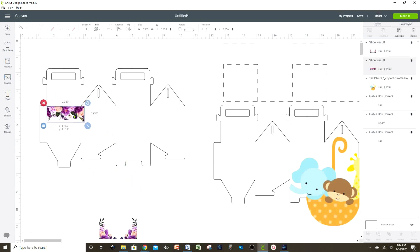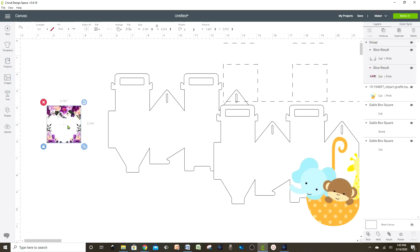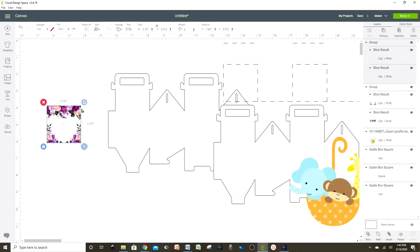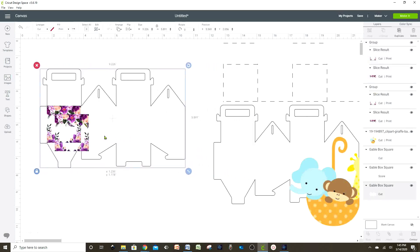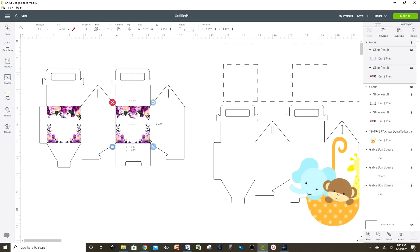Now that I already have two pieces, I'm going to start placing these flowers onto the box pattern. Let's resize it if it's too big — move the pattern aside, then select the flower design, group it, and duplicate it so we can use it on the other side of the box. I'm just giving you an idea, but you can place any design of your choice. I'm going to duplicate the flower design and ungroup so I can keep on putting flowers on my box.